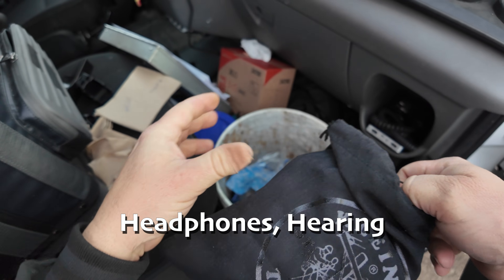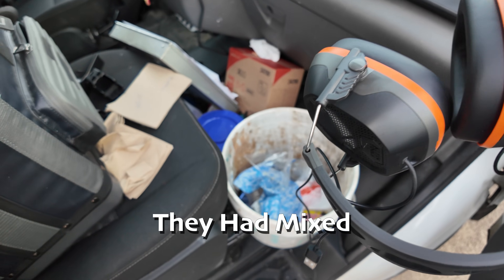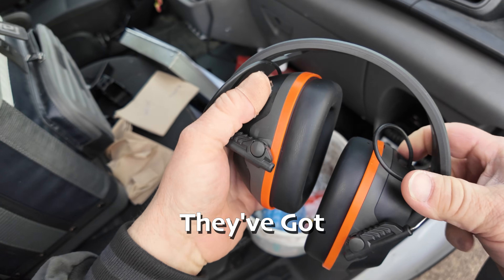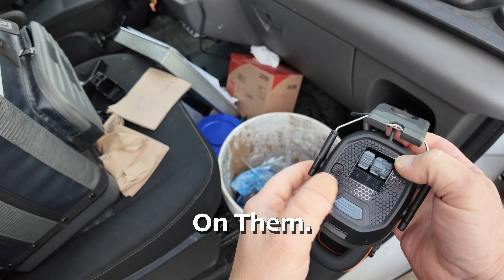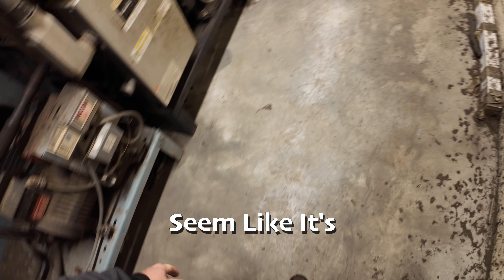I'm going to try out my new headphones — hearing protection. They're Klines; they had mixed reviews. They're USB and have Bluetooth. You can turn the ambient up and down. You can pick up those Klines at True Tech Tools — save yourself six percent with my discount at checkout.